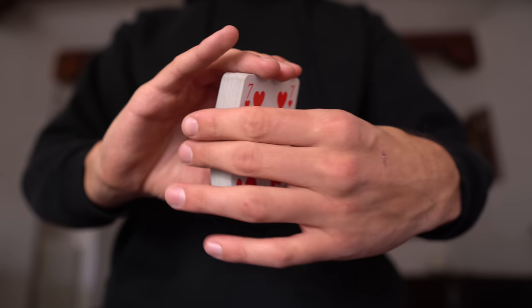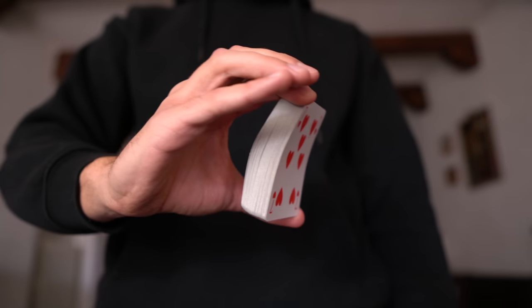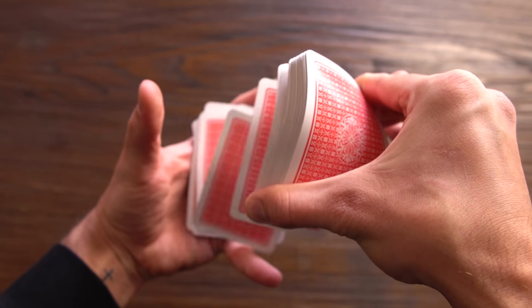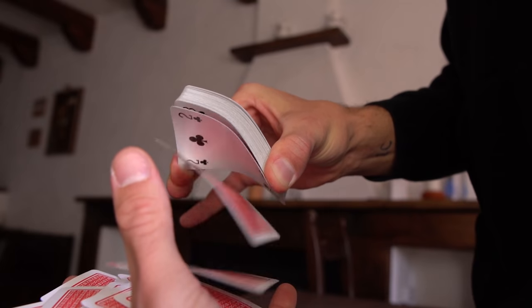So I decided to try a different grip technique. Instead of keeping my thumb on the bottom of the deck, I want to try holding the cards from the corners. The overall technique isn't going to change — I still have to squeeze the cards and shoot them off by shifting my thumb. It seems that I have more control like this.